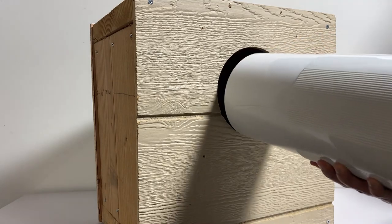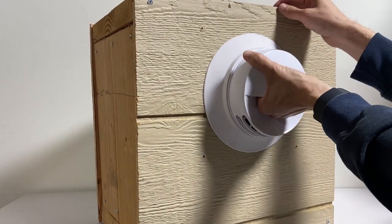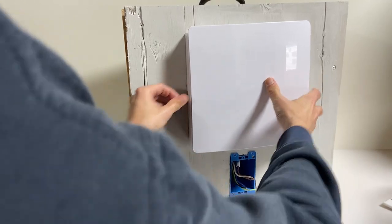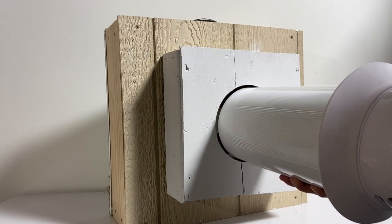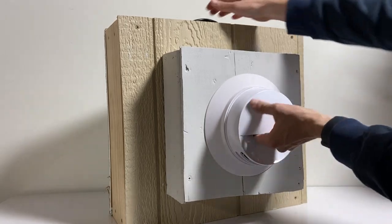The IV50 is easy to install, requiring a single exterior wall penetration and connection to the closest 120 volt AC wiring. In most cases, the IV50 can be installed by any HVAC technician, electrician, or handyman. The minimum wall thickness for the IV50 is 8 inches, so a simple wall thickness build out may be necessary in your application.